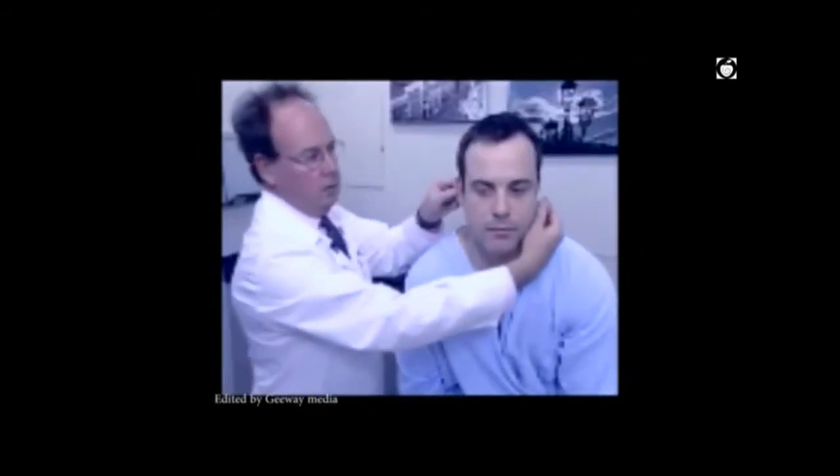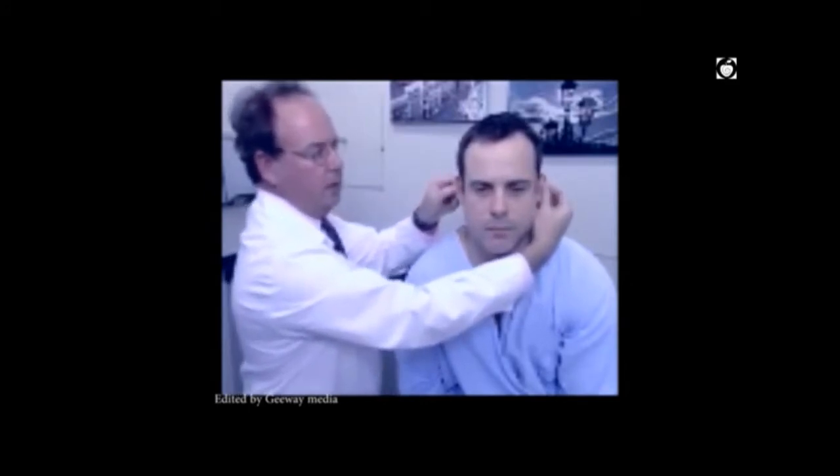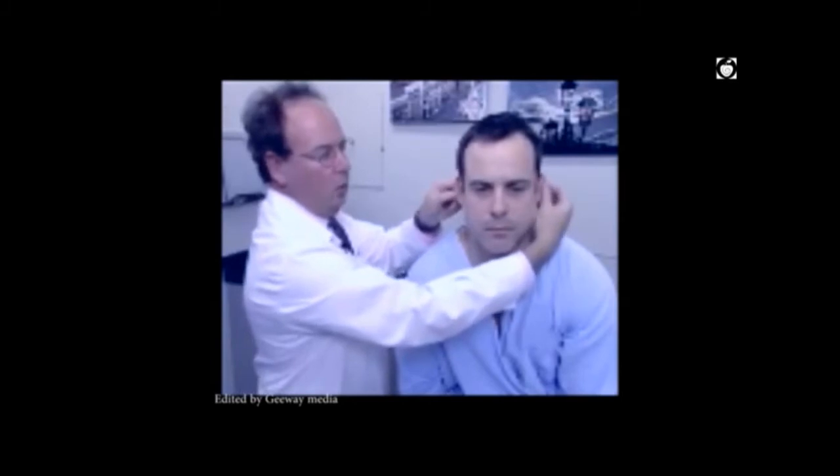Palpate the eye area as well. Tenderness elicited by pulling on the lobule or the antitragus will indicate pain if the patient is having acute otitis externa.